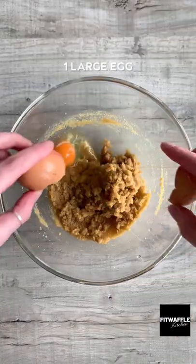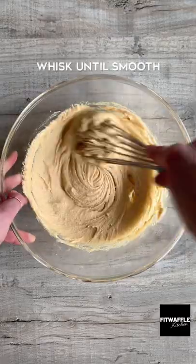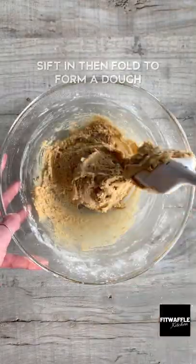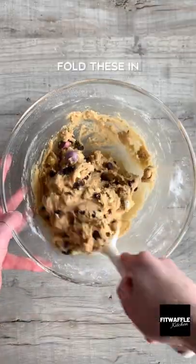First whisk together your butter and sugar to form a paste, then whisk in your eggs and vanilla until smooth. Sift in the flour, bicarbonate of soda and salt and fold these in. Then add your mini eggs and chocolate chips and fold these in.